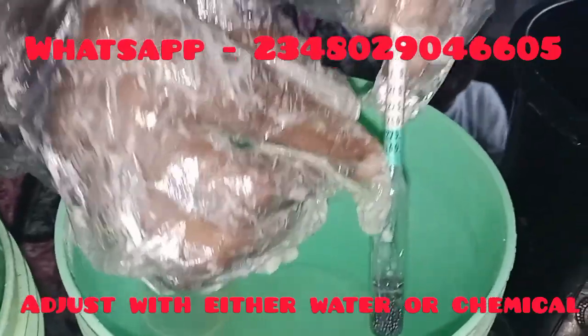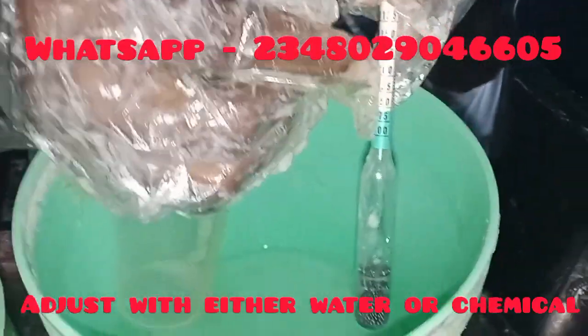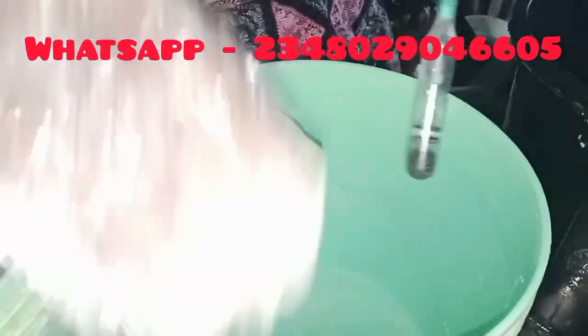If the reading is below, you add water to bring it up. If it is above, you add more chemical to bring it up. So now we are going to be measuring our caustic soda solution.